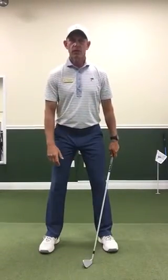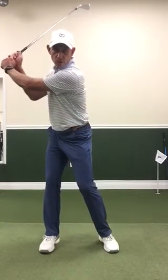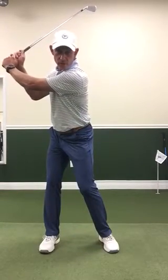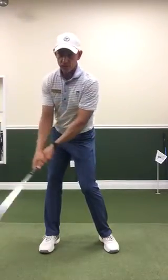The lower body really should initiate anything starting the downswing. What I see a lot of people doing is they wait till the hands and arms get to the top of the swing — there's no lower body moving forward, and their hands and arms force the club and rush down in order to try to create speed and hit the ball far.